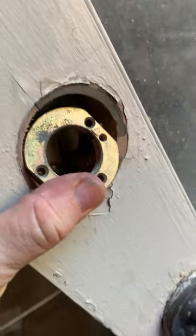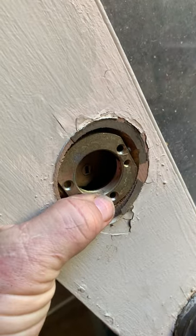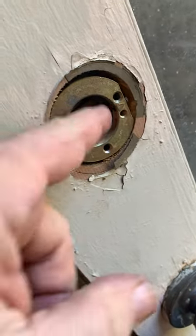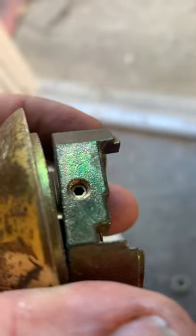If you just unscrew that side — if you can get one side off, there are three bolts. You take those three bolts loose and this side falls off, and this side falls off. It's still got the screw in there, but it's totally fine.